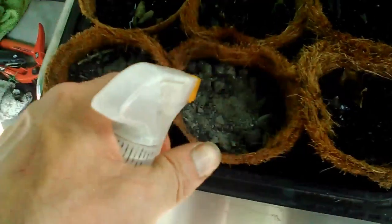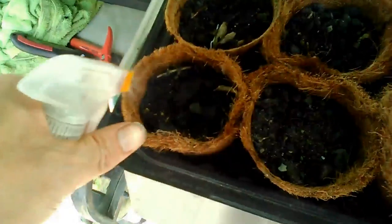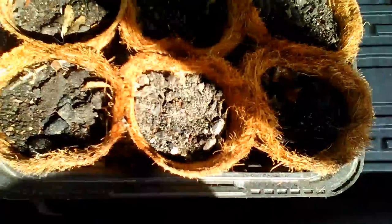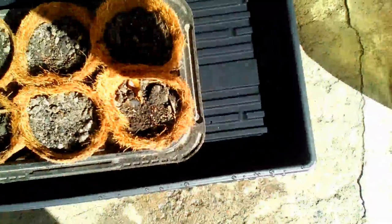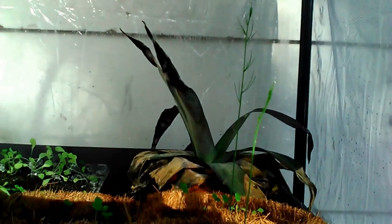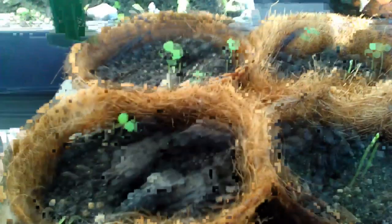Later on, I went ahead and put water down underneath there inside of that - that's an old bottom part from a chicken container we got at the deli. I turned around and put the pots in there, then filled that container full of water, and it soaked up through the bottom because it wasn't airtight.